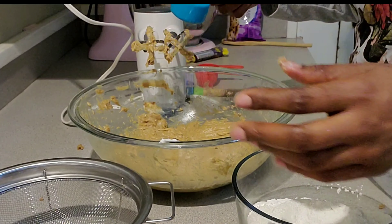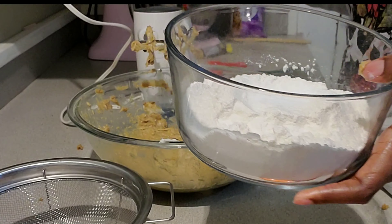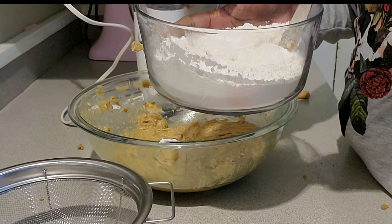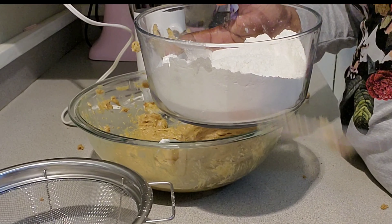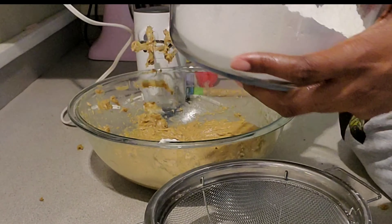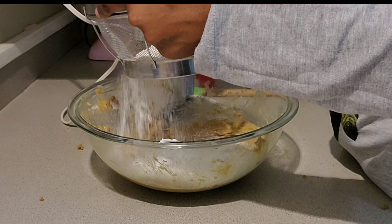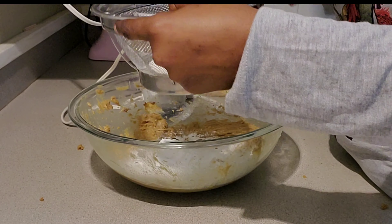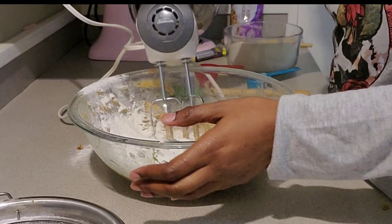Now it says stir in your flour, salt, and baking soda. The flour they want is two cups, one teaspoon of salt, and three-fourths teaspoon of baking soda. I have all that in here so I'm just going to add it.